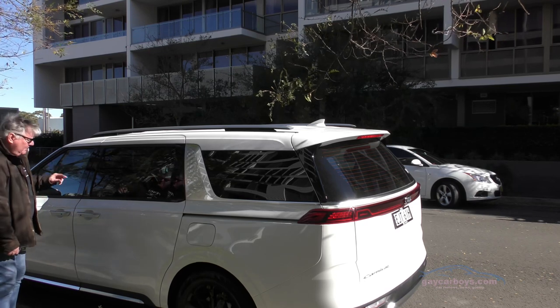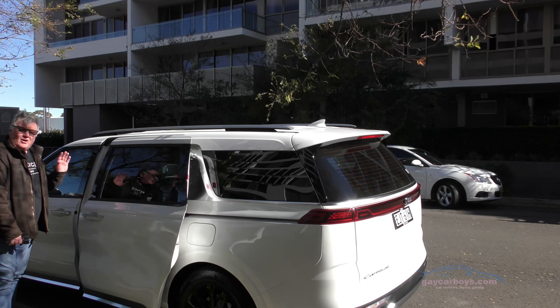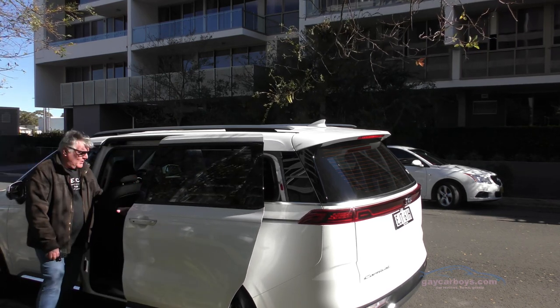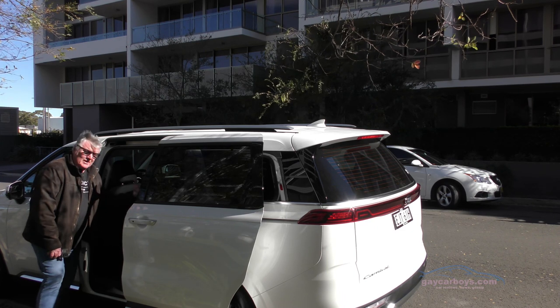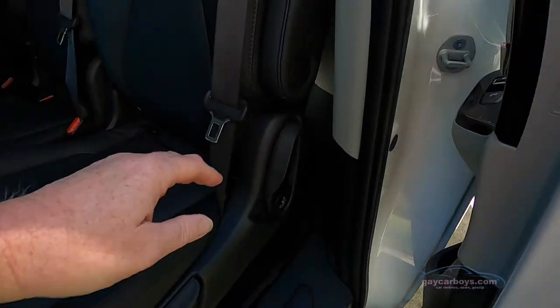I've got the car locked, but with the Kia in my pocket all I have to do is touch the button on the side of either of these doors and they slide back out of the way. The second row seats will tumble forward and you can get into the third row seats — it's not quite as easy as you might think.